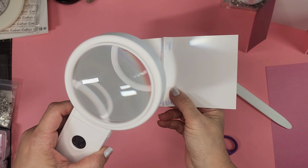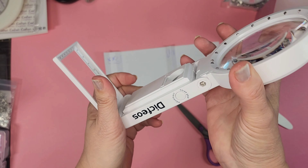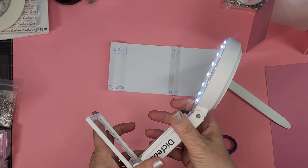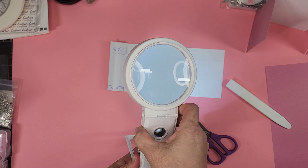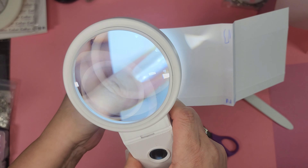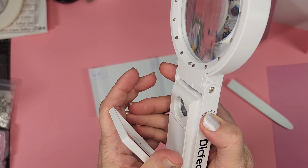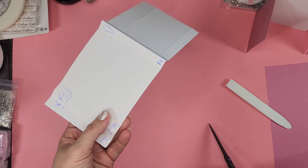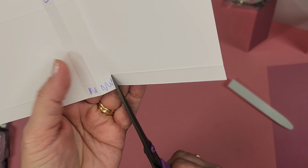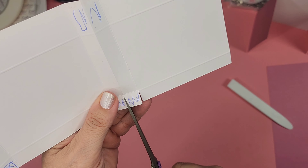I'm using my favorite erasable pens to mark — we're going to toss these cuts so it doesn't matter. I need my glasses — hang on. Oh, that's what I was going to show you guys! This is my new favorite toy: this cute little light. It folds so it can stand to put stuff under, or you hold it this way and it goes so bright — three different settings. It's 20x and this little one's 30x. I got it for Christmas and I'm in love with it.